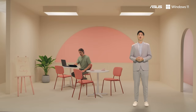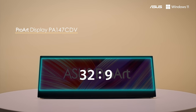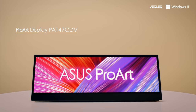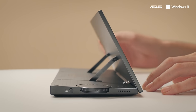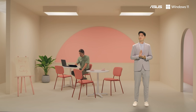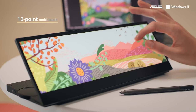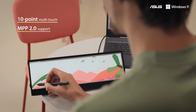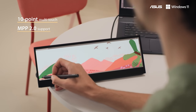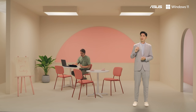The ProArt PA147CDV brings the same 14-inch 32 by 9, 1920 by 550 IPS panel with 400 nits to any system. A built-in ergonomic kickstand with a patented mechanical design lets you adjust the PA147 seamlessly to almost any angle for the perfect viewing and touch experience. The 10-point multi-touch layer offers a highly accurate and ultra-responsive touch experience, and with MPP 2.0 support you can use an ASUS pen to take notes or work on your content wherever inspiration strikes. We also upgraded the ASUS dial compared to our other portable ProArt monitor, making it slightly bigger and easier to reach.